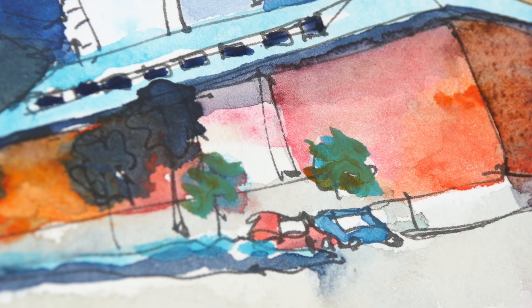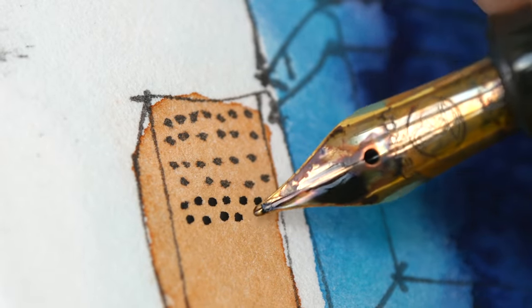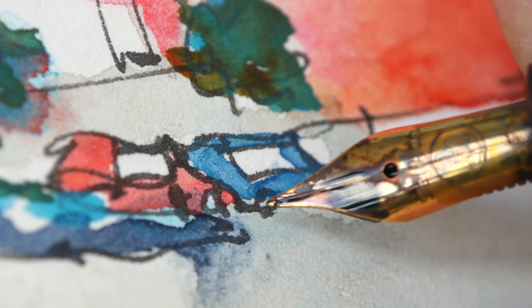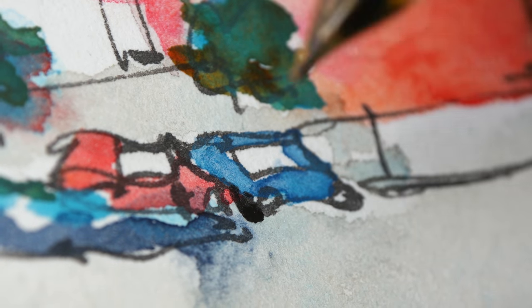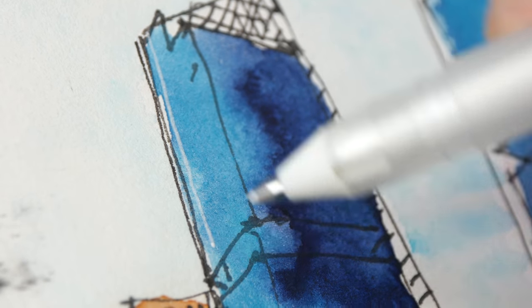Everything has dried, so now let's add some details. Let's have more windows here — the windows have to be arranged in a grid-like manner, they cannot appear random. Let's have more tree trunks here, maybe some details. The car looks like it's floating on the ground so let me draw a wheel there, and add the shadow beneath the car.